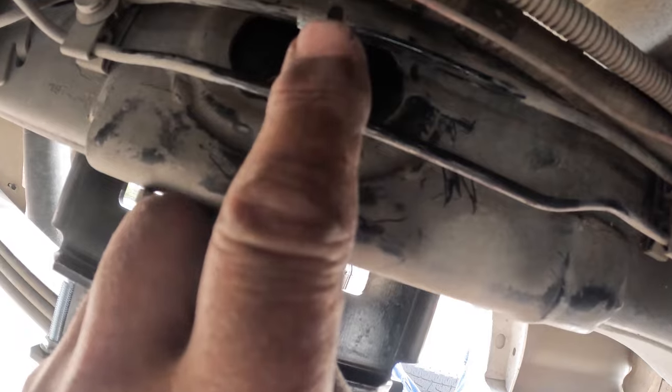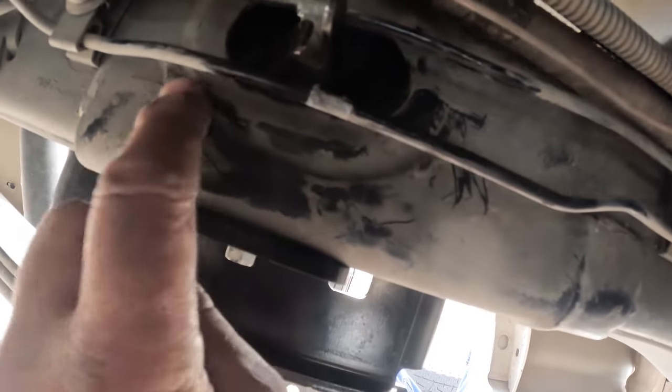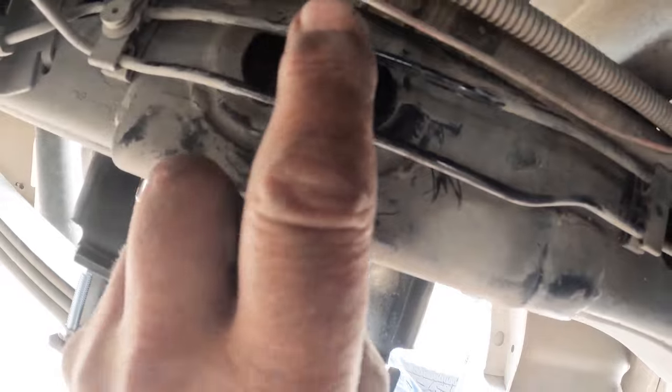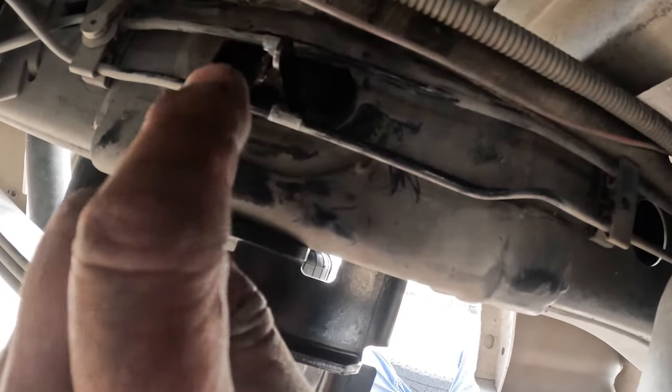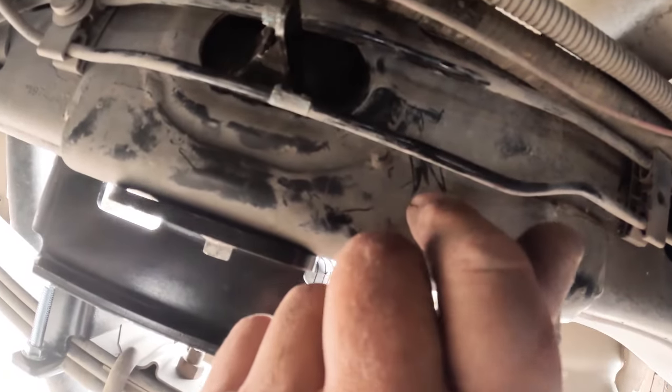Tip number one: 90 degrees. Where it says bend a 45, that works okay on the back one. The front one, you want to have that closer to a 90. If you lose it inside the box beam, it's difficult to get out. It took me a coat hanger and a pair of needle nose pliers about 30 to 45 minutes trying to fish that thing back out. A magnet would have been very handy.